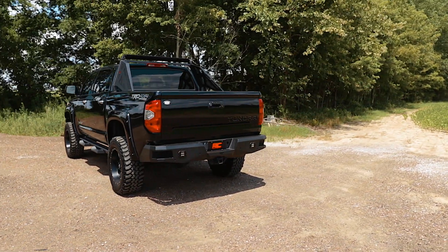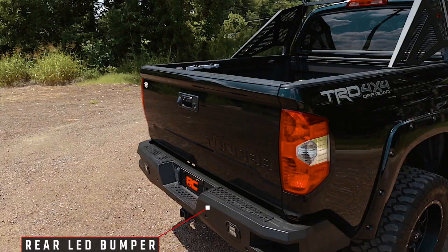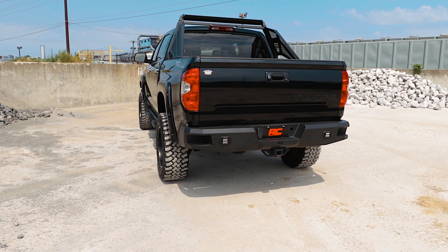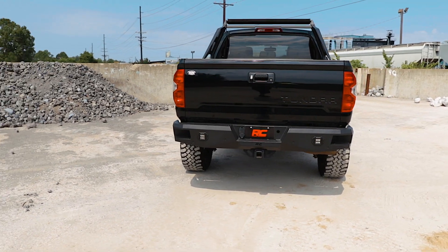Give the rear of your Toyota Tundra an aggressive new appearance with Rough Country's rear LED bumper. This easy to install upgrade gives your truck an improved look and better functionality.